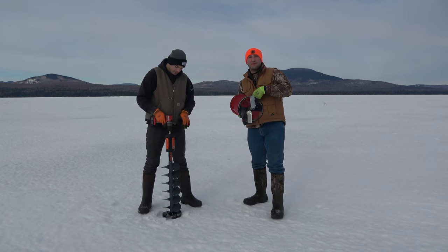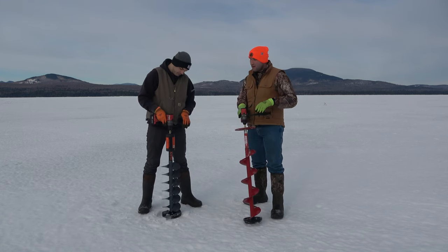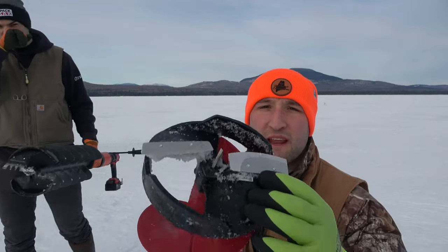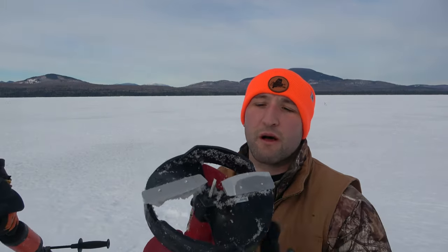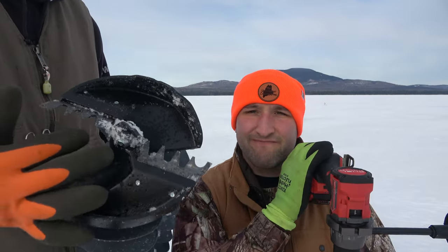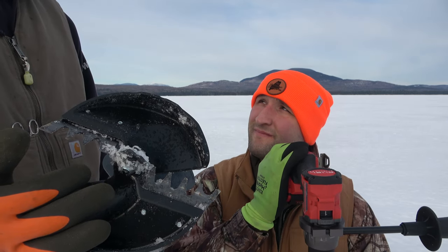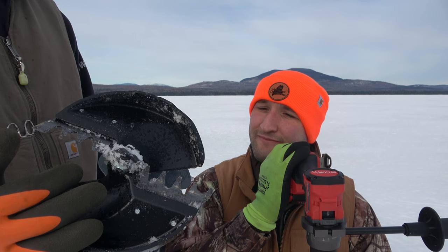The Eskimo pistol bit is cutting with an eight-inch cutting diameter, where the K-drill has an eight and a half. The pistol bit has straight blades, which is a small little pick at the end, versus the K-drill's chipper blades. It's a lot better for cutting through rough ice — you can recut old holes a lot easier than with a straight blade.